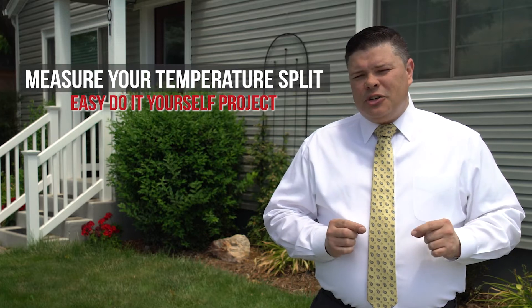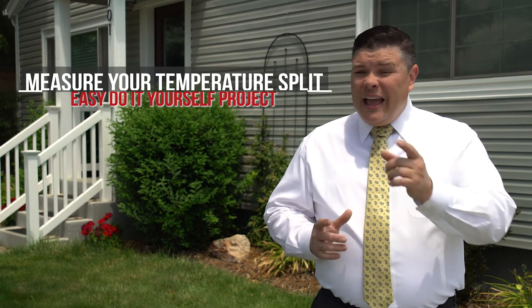In this video I'm going to show you a very homeowner-friendly way to measure the temperature split on your air conditioner. You may hear a technician refer to it as Delta T, and I'm going to explain to you why you actually want to know this.